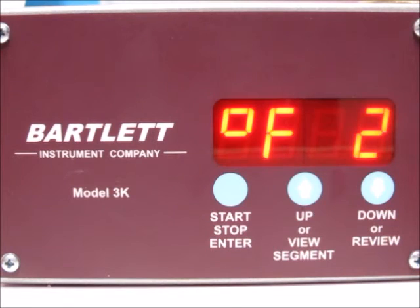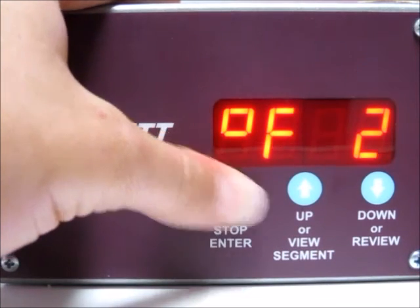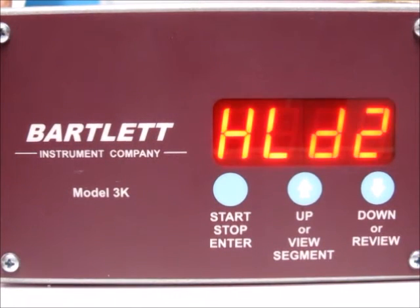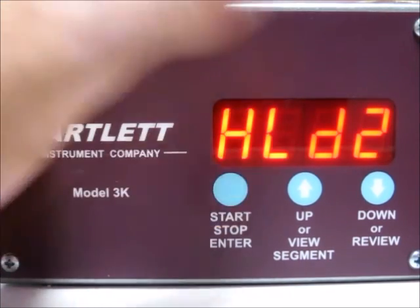Now it's asking for the temperature for segment two. Use the up and down arrows to change that, then press the stop start button. Now we've got a hold time for segment two — currently at six minutes. Use the up and down arrows to change that, then press the stop start button.